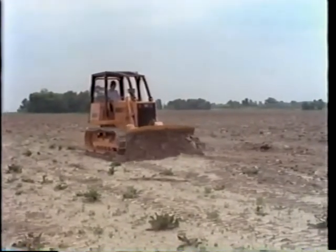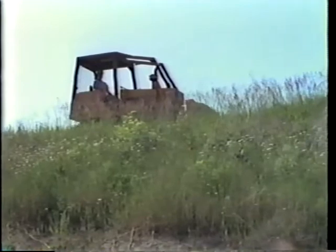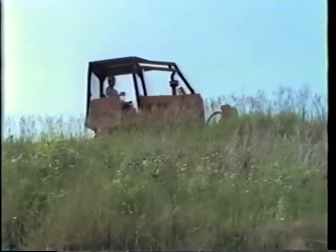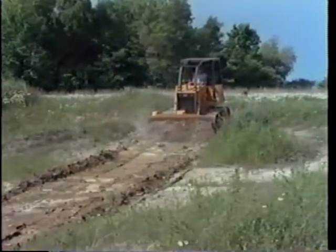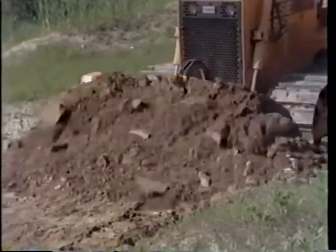Now you got the idea — that looks pretty good. Be extra careful when you're working near a bank, cliff, or a bench in a quarry. The overhang could give way, and you'd tumble to serious injury or death. Usually you'll doze down the slope whenever possible — it's easier to keep the material moving. Gravity is helping.